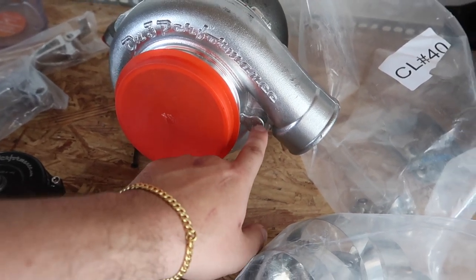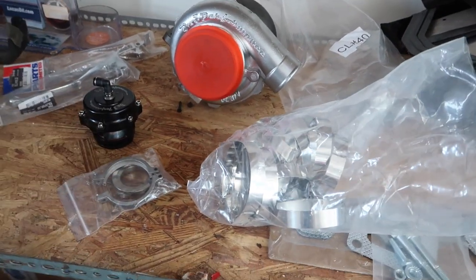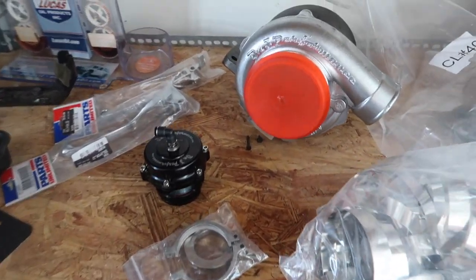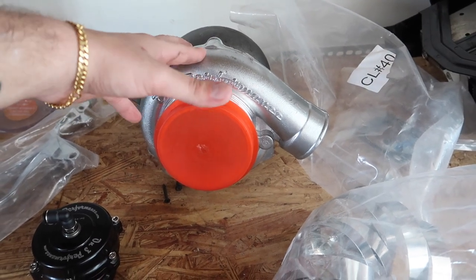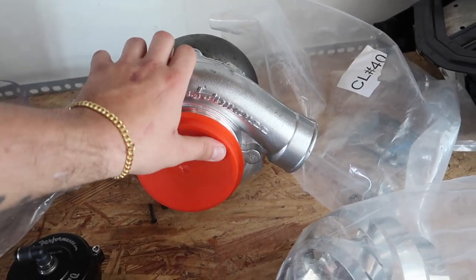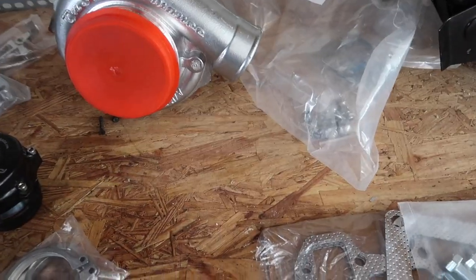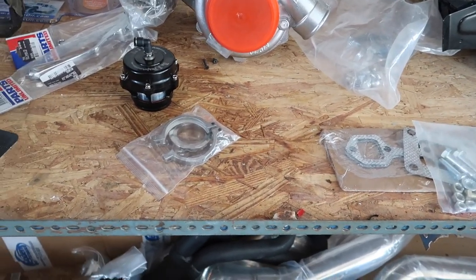I already started putting a mark to where I'm going to tap into the turbo for the boost controller. On3 says they won't warranty the turbo if you tap into it, but I don't really care - if anything I could just find an eBay turbo or a Garrett turbo. This is just me getting into my first turbo build; I'm not going to stick with On3 for everything as progress is made through trial and error.